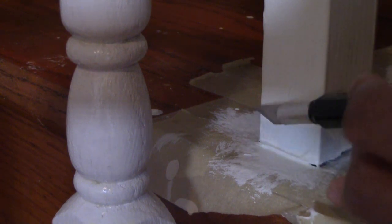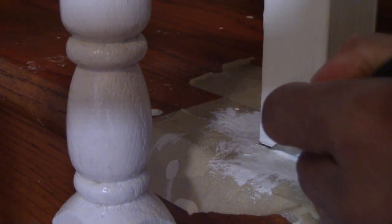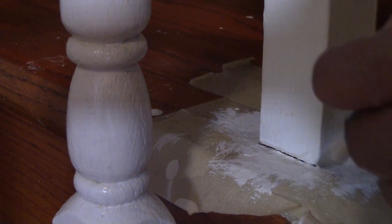Before I remove the tape, I like to score it with an exacto knife or a sharp knife to make sure that I don't take the paint with me when I remove the tape.